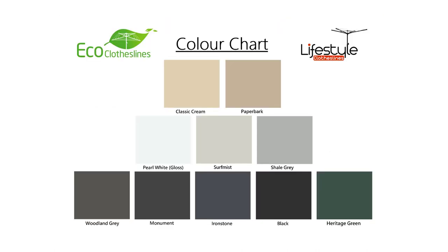For the Eco clothesline, you have 10 standard Colorbond colors — the most popular colors for modern clotheslines — offering a big range to suit any home style.